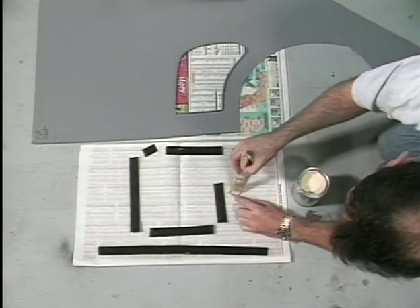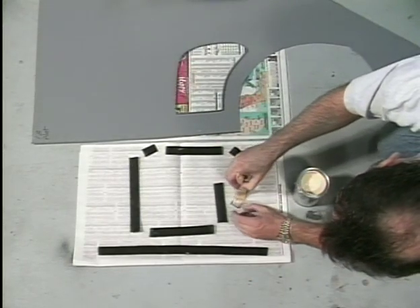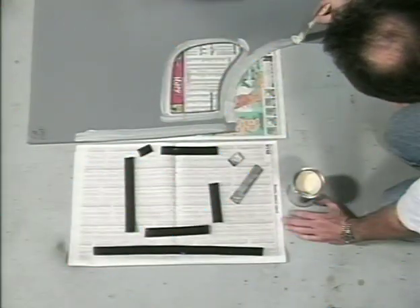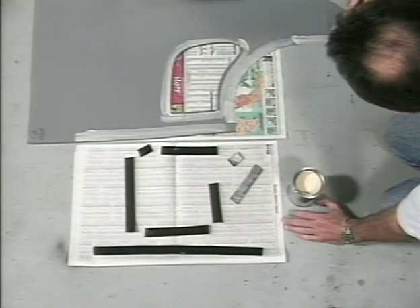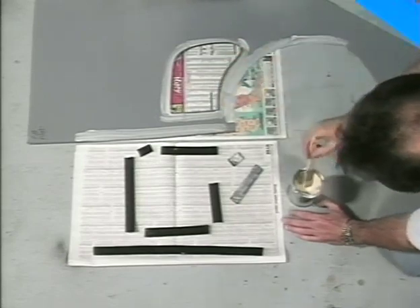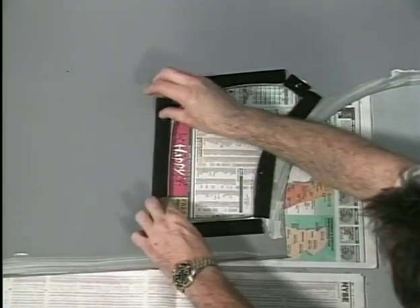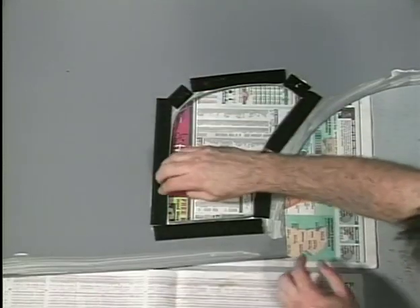Cut Velcro strips and glue them to the door post as shown. Also cut short strips and glue them in between the screw holes on the front edge of the post. To use contact cement, apply it to both surfaces being joined together and allow it to dry for about 15 minutes, then join the surfaces together. Make sure the fiberglass surfaces are clean and free of dust.